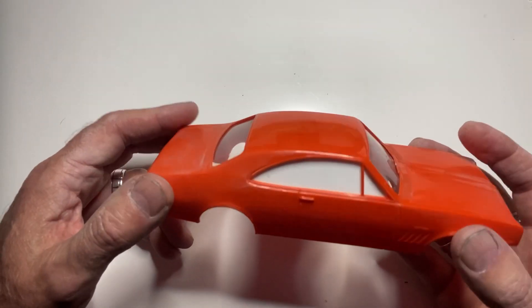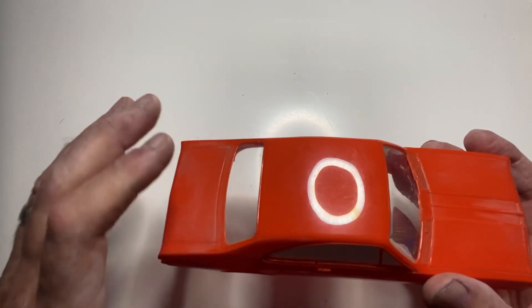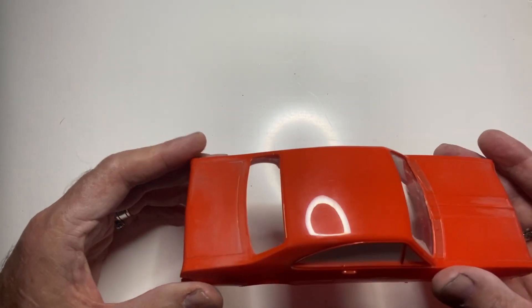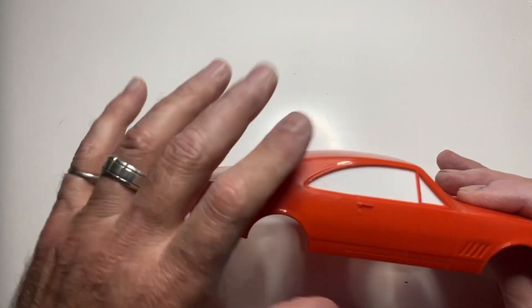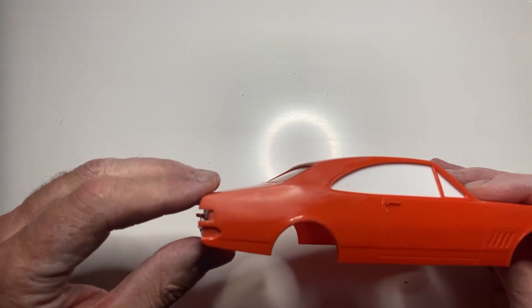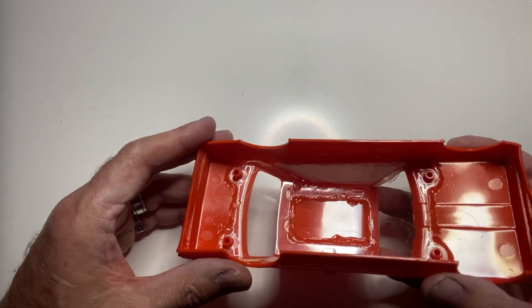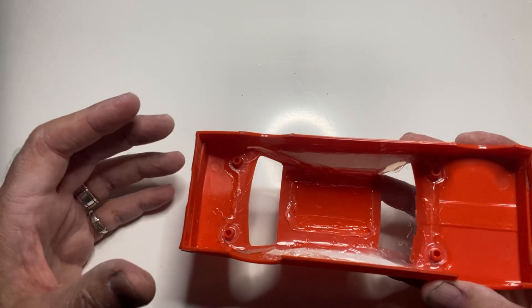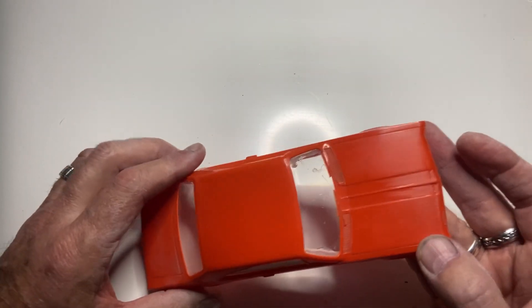The first step is you need to block off all the windows. I used the original screens for the front and back because they're a good fit, but obviously there are no windows in the sides, so I hot glue a piece of plastic in there. Hot glue it all in there, make sure it's all sealed so when you pour your rubber nothing will come through.